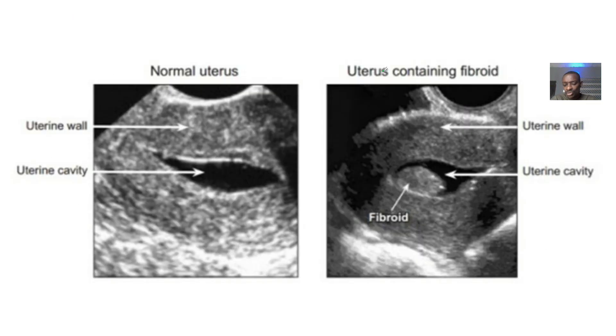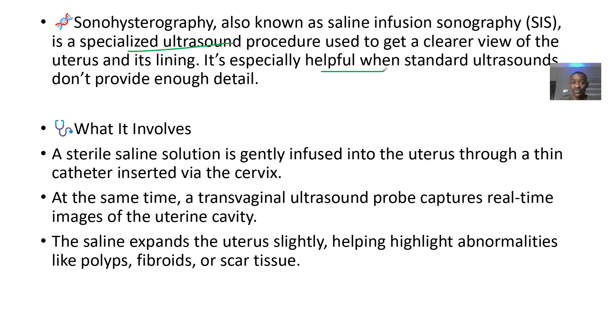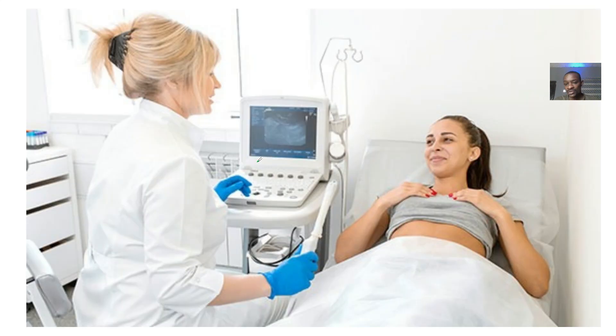Here's what is involved: a saline solution is infused into the uterus through a thin catheter inserted via the cervix. At the same time, a transvaginal ultrasound probe captures real-time images of the uterus lining. The probe is covered with something like a condom.